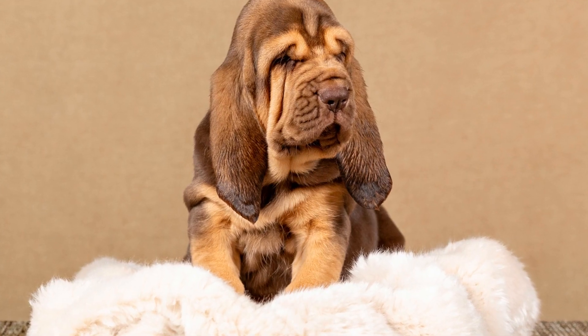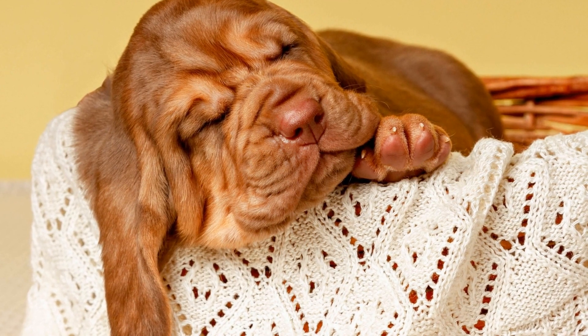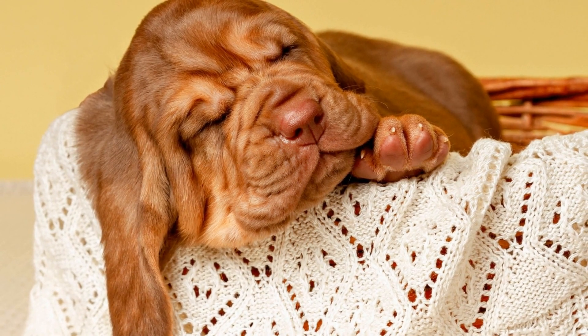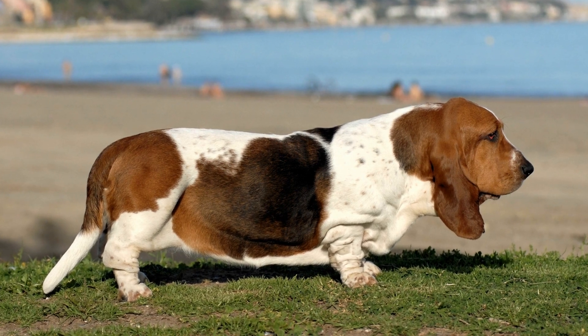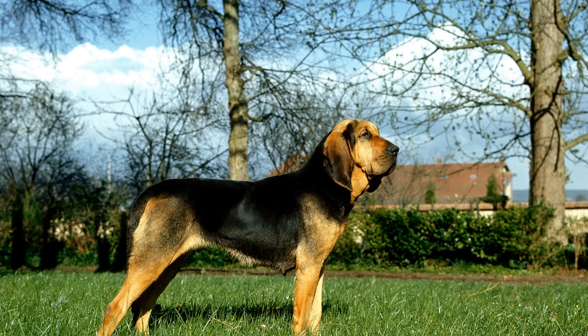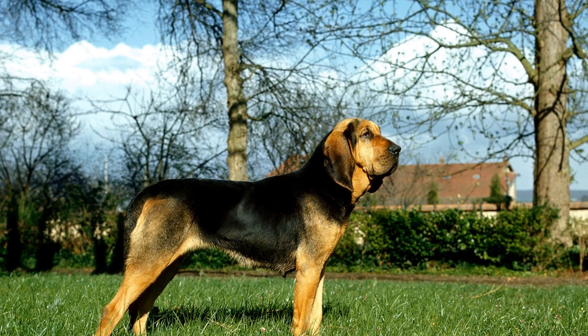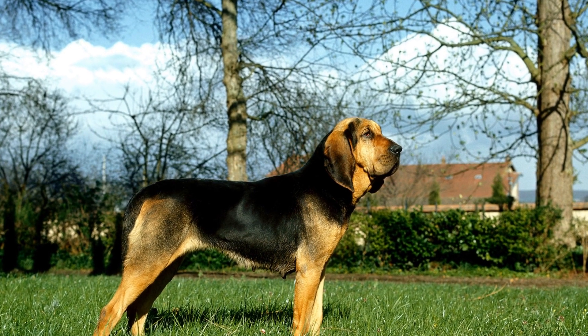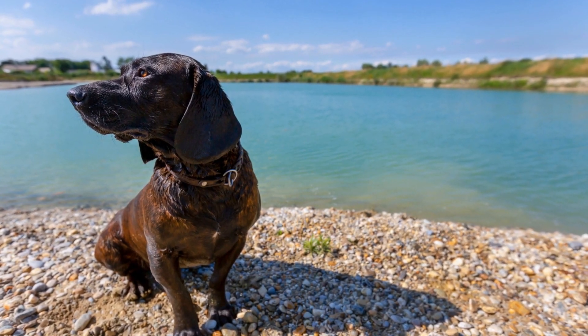2. The First Meeting. When you bring your bloodhound home, it is crucial to make their first meeting with family members and other pets a positive experience. Encourage calm and gentle behavior from everyone involved. Allow your furry friend to explore their surroundings at their own pace, giving them enough time to become familiar with their new environment. Avoid overwhelming them with too many introductions or loud noises.